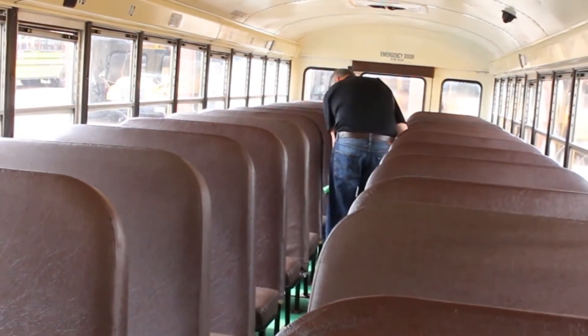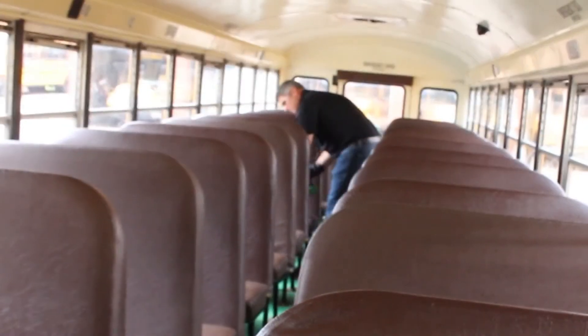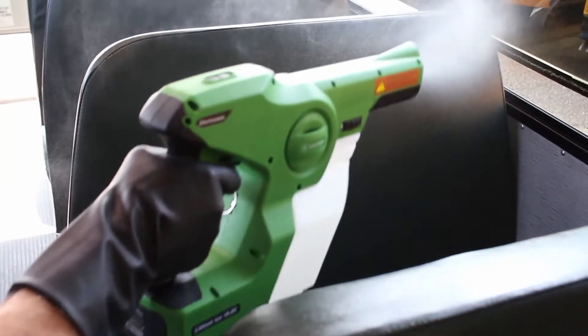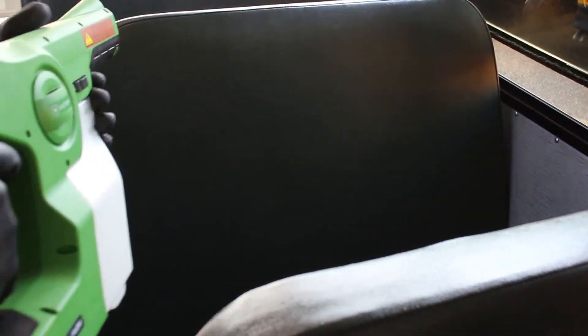When spraying with the Victory Cordless Electrostatic Sprayer, the chemical solution is charged, turning all of the liquid ions to positive. When they are sprayed, they will repel each other in the air and on surfaces. The result is full, complete coverage of an area. Because the particles of disinfecting solution will spread out, it gives you the best chance of killing the germs, even in the nooks and crannies.